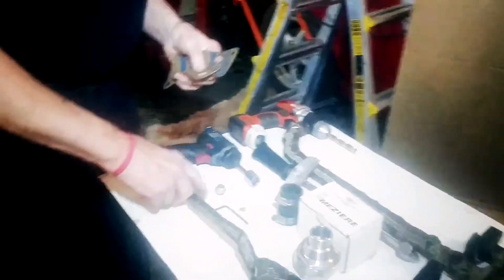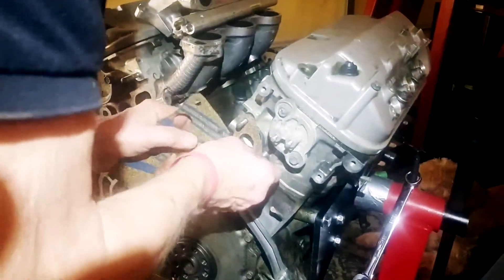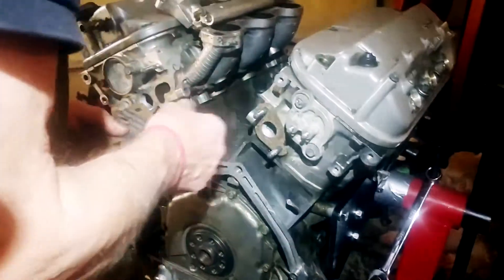We also have connections to the heater. Now we're going to put the gaskets on — just put them over the studs. Some parts have studs, some of them don't.